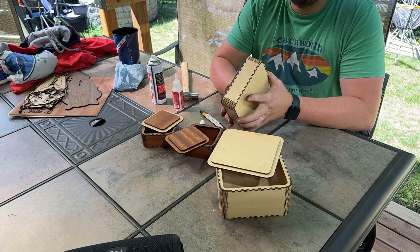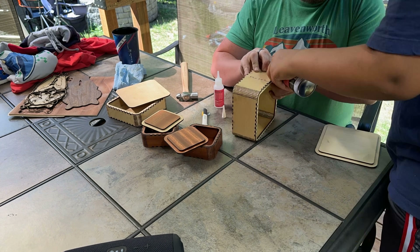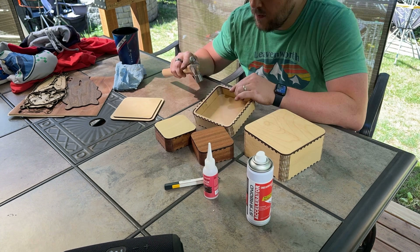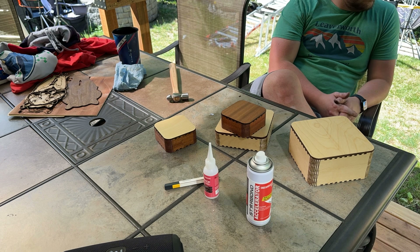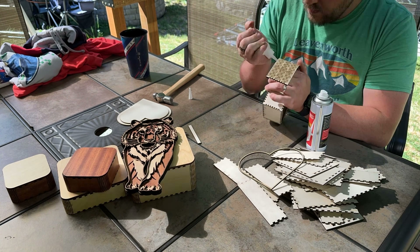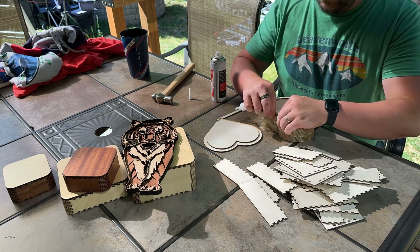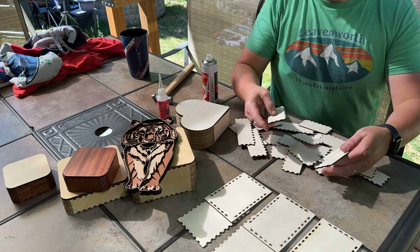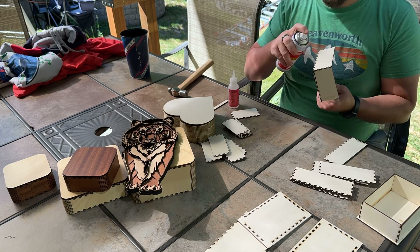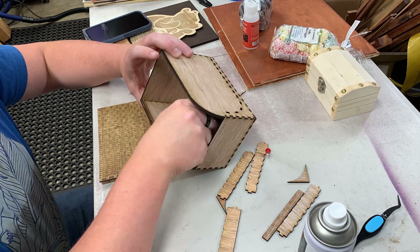If you're using super glue, I really do recommend the Star Bond CA glue with their accelerator — it just makes things so quick and fast. I'm using the thick just to apply. Here you can see some different options with some sapele, some maple, some birch. Here's that flexible heart one where you can get some really cool shapes with all those different cuts, in between — a little heart-shaped box. Again, that one will be featured in the files shared later in the video. Just assembling step-by-step, a little glue, a little activator makes it really quick. Here's that flex box.